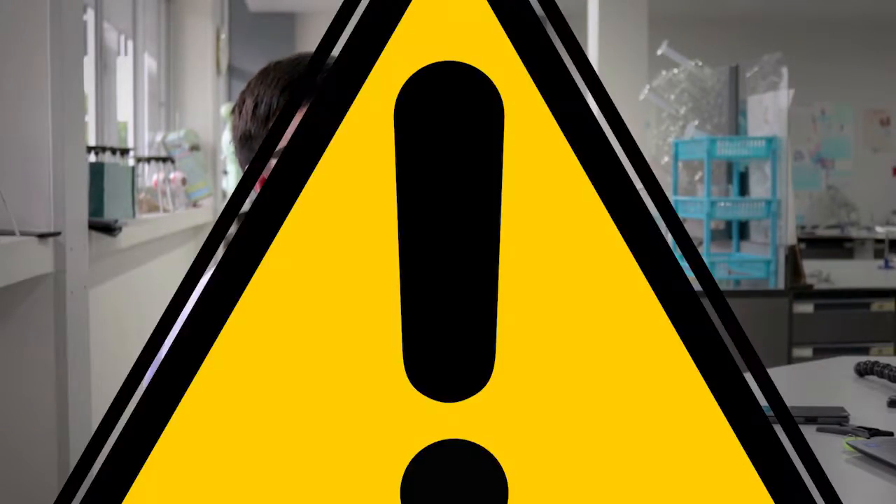Hello everybody, welcome to our video project. Today our group is going to present about electromagnetics. Before we start, let's get some warnings about safety. In this lab, you are not allowed to use voltage more than 5V because it might cause danger.